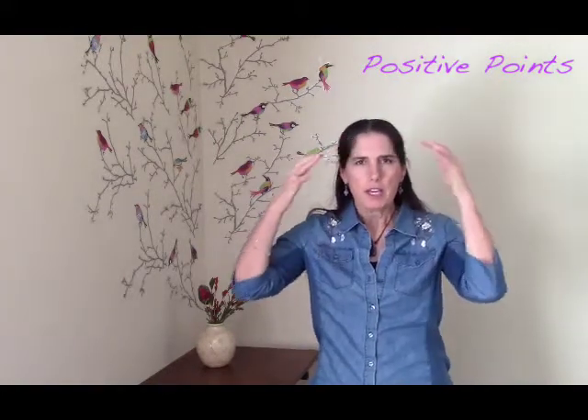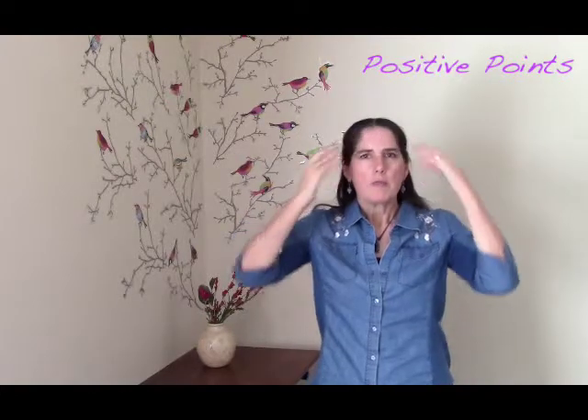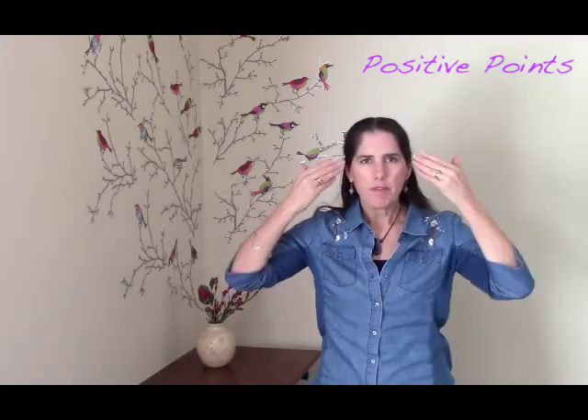So basically, up here in the frontal cortex, we are just going to take our fingertips. We're going to lightly touch our frontal cortex. What happens is when we are stressed, we literally cut off blood flow going up to the frontal cortex.